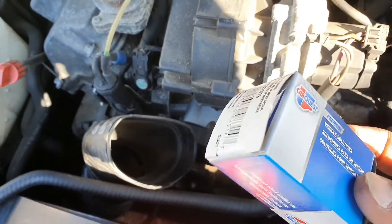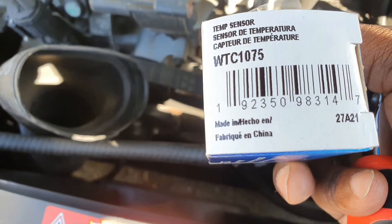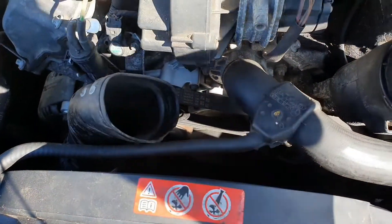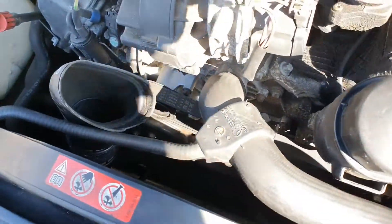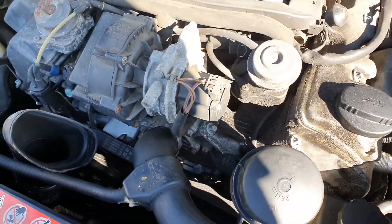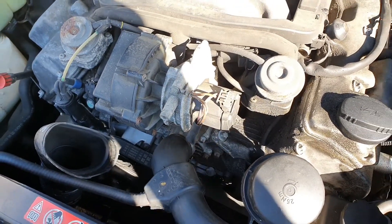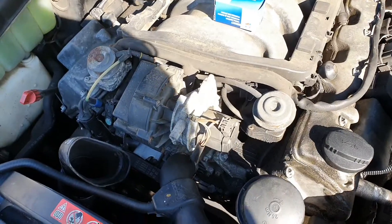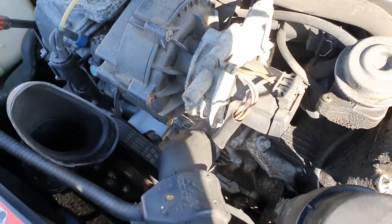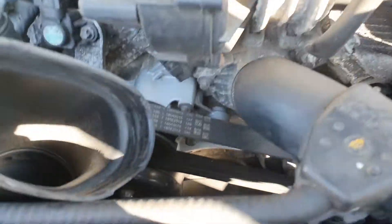Got this down at the local parts store — that's the part number. Normally I get it from FCP Euro or somewhere like that, but I'm trying to get this done today in the interest of time, you know how shipping is nowadays. The reason why we're changing this out is we got the engine check light for the coolant temperature sensor.